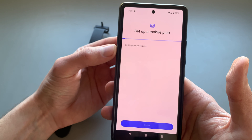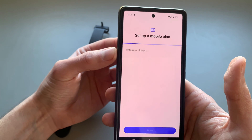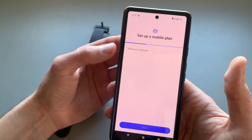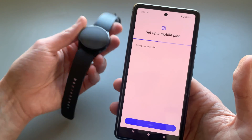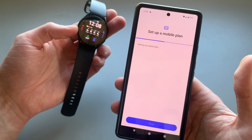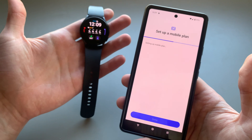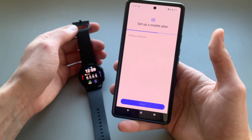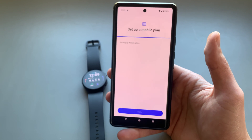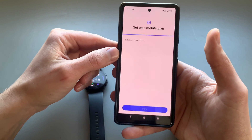Setting up usually takes quite some time. By the way, on this watch you can set up pretty much unlimited amounts of eSIMs — you can only use one at a time, but you can switch between them using the app or the watch itself. It has to connect to your network provider and get all permissions.